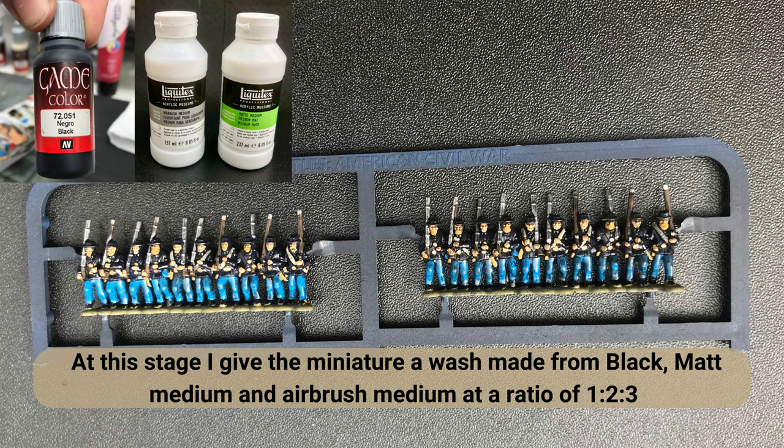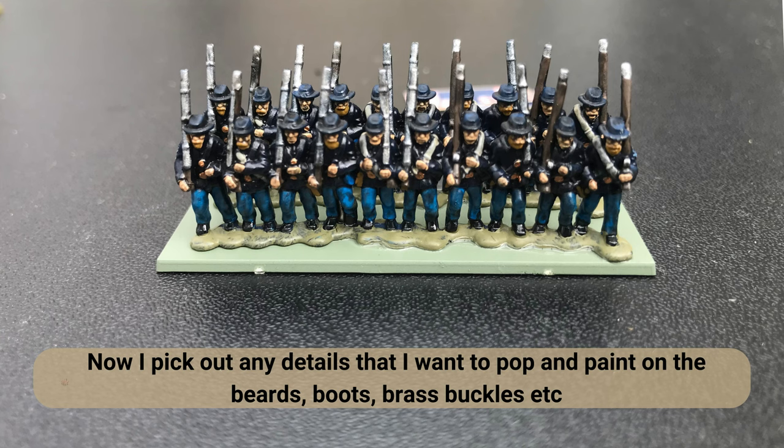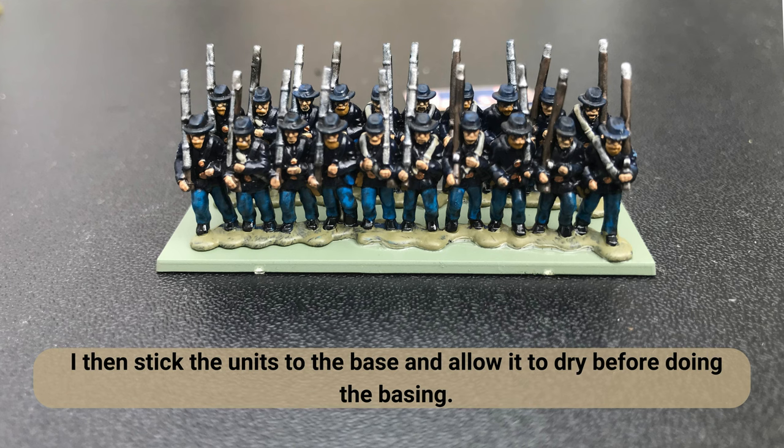I mix the black, matte medium, and airbrush medium together and it produces a really nice thick wash that produces a nice finish. At this stage just go back across the miniatures and pick out any detail. Always remember that these are 10 to 12 mil, so from a few feet away you're not really going to notice, so just pick out what's necessary.